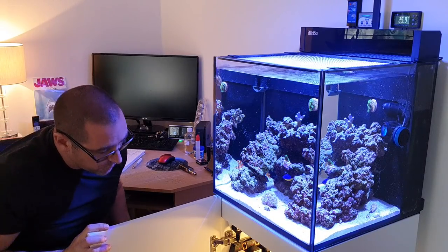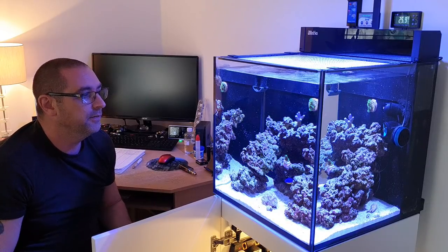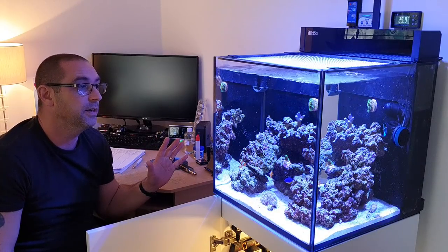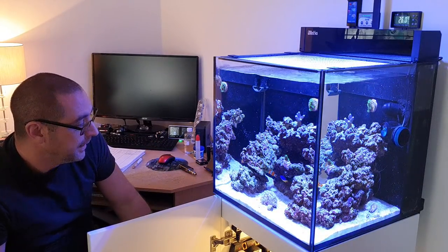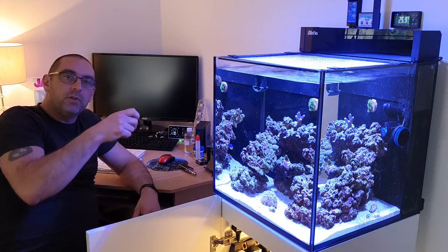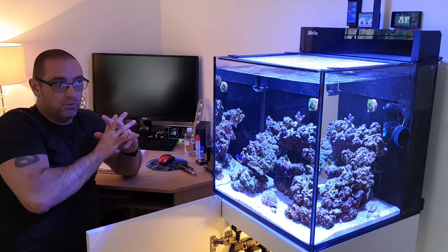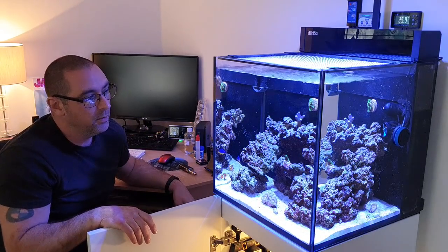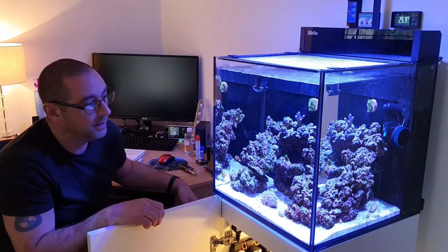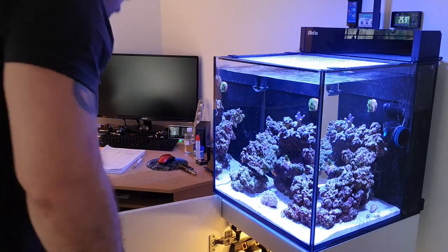I'm going to quickly show you my new dosing system — finally got a dosing system on. That's why I haven't done a video for a while; I haven't been getting any new corals in because we've been waiting to get this doser online to get our alkalinity nice and stable. Manually dosing two or three times a day, the outcome's been a bit swingy. Having said that, all the corals I have got here have done really well — we've definitely seen some good growth on the stylo and the barley slimer. I'll quickly show you the dosing system in the cabinet.